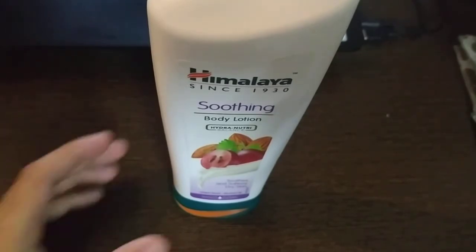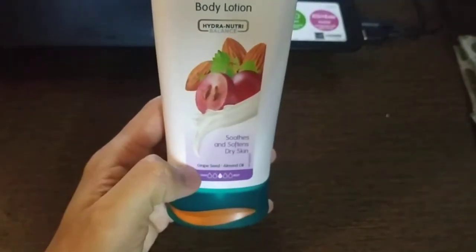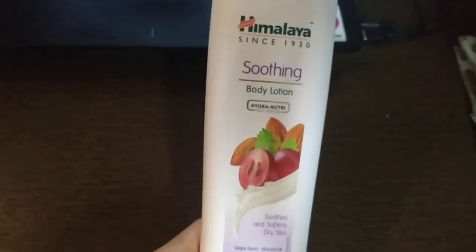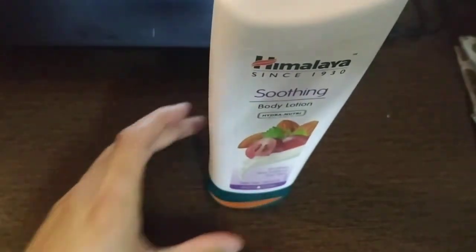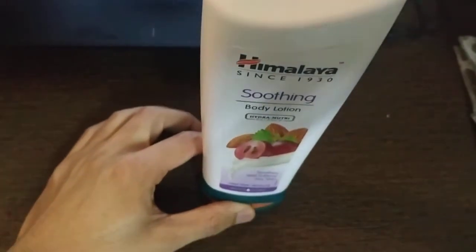It provides great value for money. We can see what ingredients are in this body lotion — grape seed and almond oil. We all know that these ingredients are really good for our health. The price of this particular pack is 140 rupees for 200ml, which is great value for money. Himalayan is known for its good products at great value for money.